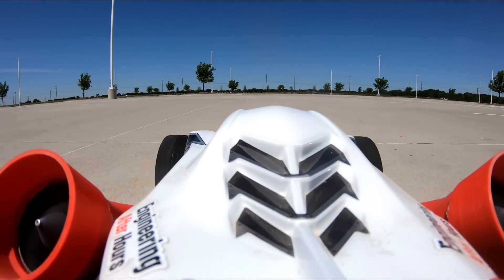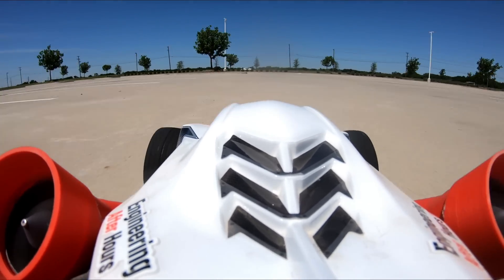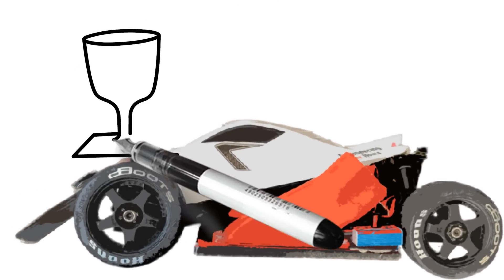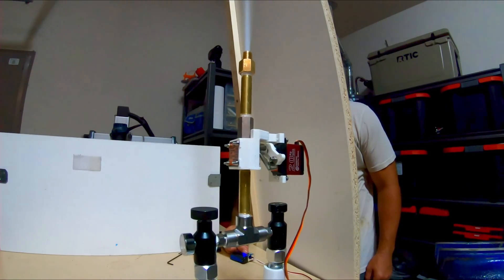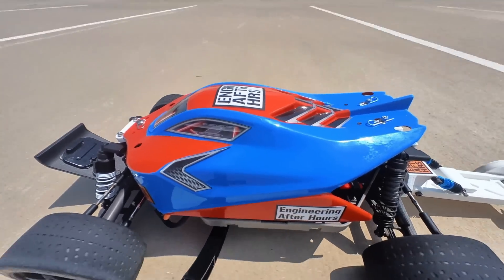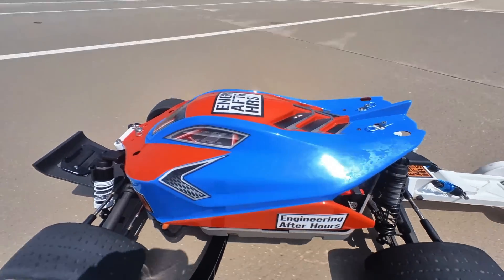If you're not familiar with my channel, just a few months ago I released a fan car that could beat the Roadster and the Model S Plaid in the 0-60, and I'm guessing Elon Musk saw this and thought there's no way we can let a toy beat us — release the SpaceX version. So in today's video, we're going to see if I can add a homemade cold gas thruster to this RC car and beat that 1.1 second estimate coming out of Tesla.